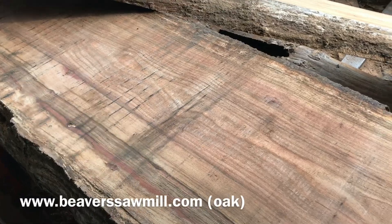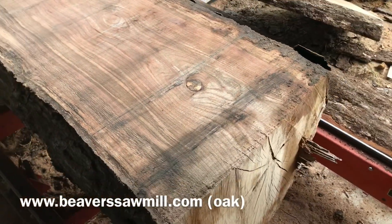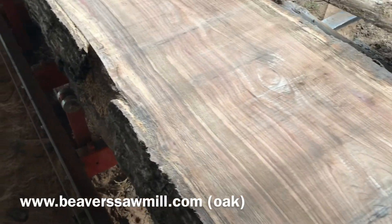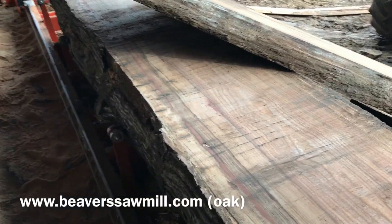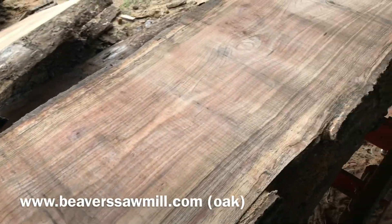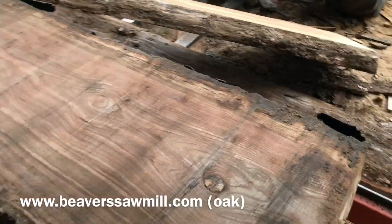I'm going to probably cut small two-inch slabs. These could possibly be used for a countertop, a kitchen island, or possibly in the bathroom. I'll probably do the rest of this to see how the blade's cutting. I got a new blade on here right now, so it's cutting pretty reasonable — not going in too bad.